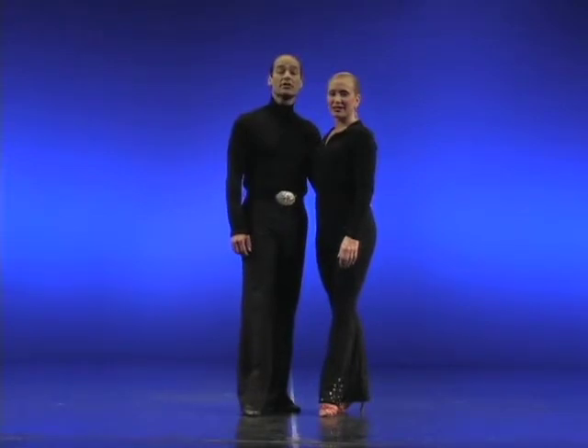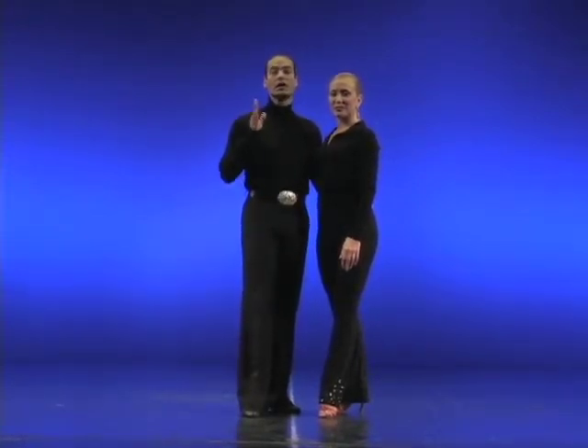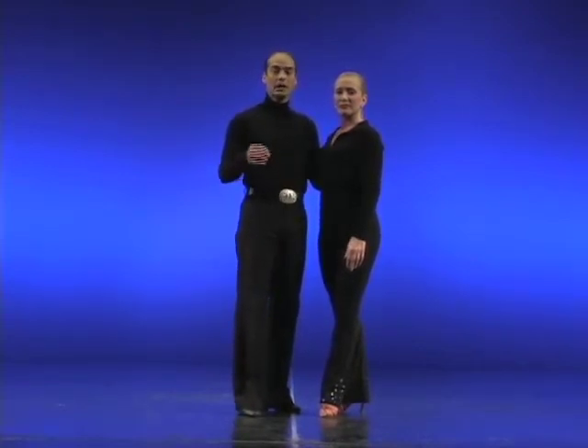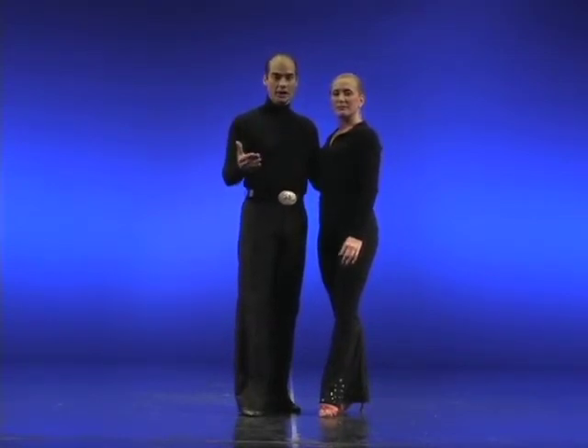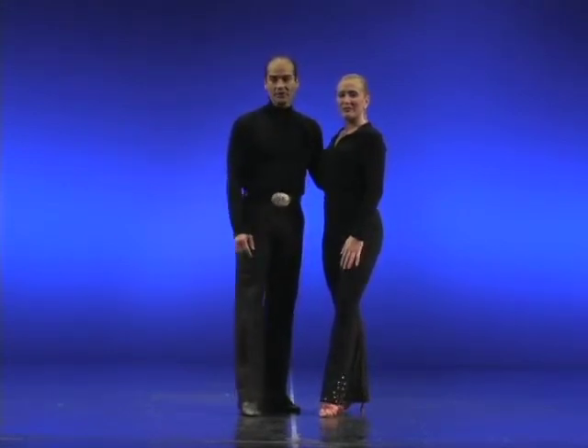Now for our first lift, the back flare. But just before we start, I'd like to make the point that it is very important to warm up. It prevents injuries, it keeps you safe — it's very important to warm up. I can't stress it enough, so make sure that you do take care of your body by warming up. Now the first lift: the back flare.